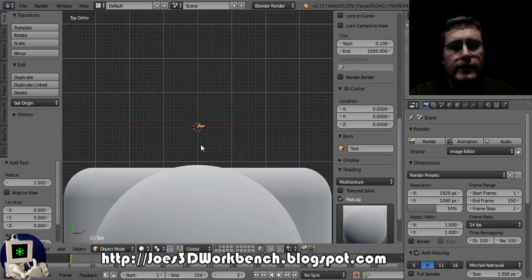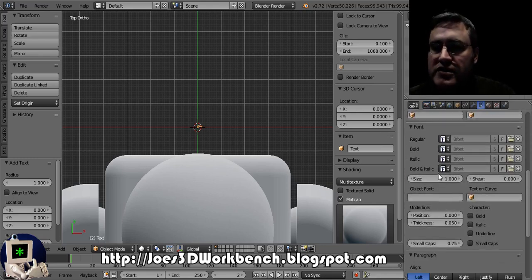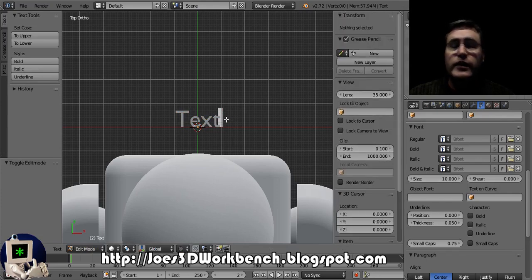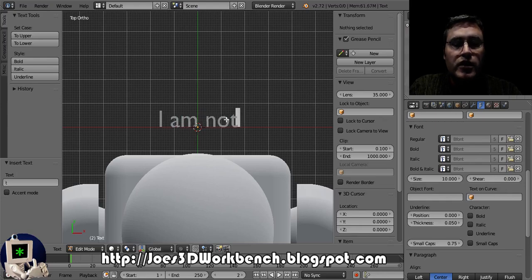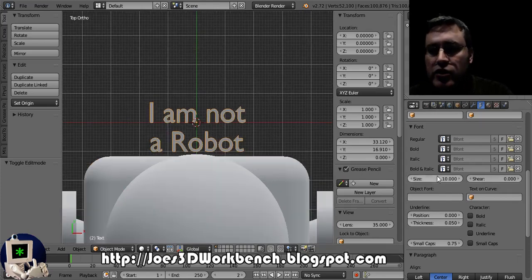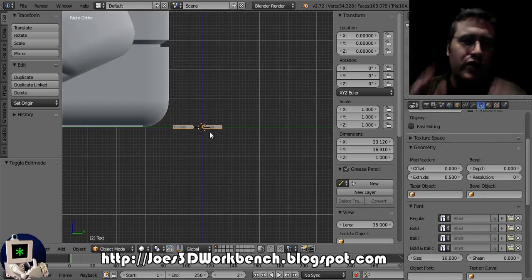Let's add a text object. That text object is really little, so we're gonna come over to the font menu and bump its size up, then center it. We'll enter edit mode — notice how edit mode now is not about editing vertices, it's editing text. A text object — what an idea! I'm just going to write: 'I am NOT a robot.' This text object has no volume or shape, it just has that.